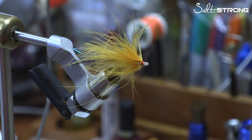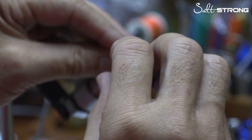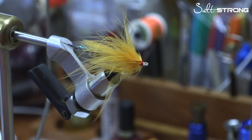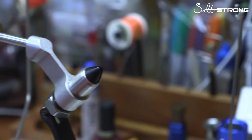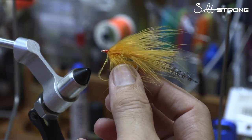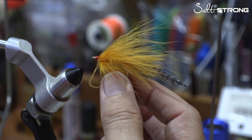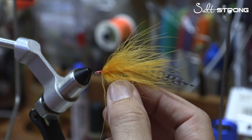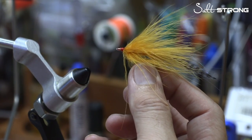The last step is to take a little bit of head cement, hold the fibers back, and just kind of touch it — it's not a big deal, you don't need a lot of it. That's it, we are done. Here is our redfish fly, the Salt Strong Special. You can see it moves really great — any little bit of wind moves that fly, and it's the same thing in the water. A fish can swim by that fly and it will move. It's a really lively looking little critter, and it is dynamite on redfish everywhere I've ever fished it. That will conclude the Salt Strong Special redfish fly.